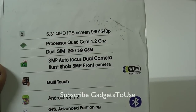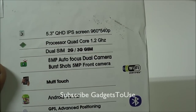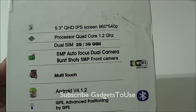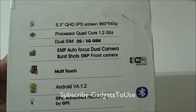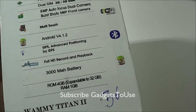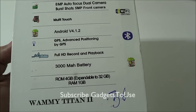You have a 1.2 GHz quad-core processor, dual SIM — one is for 3G and the second is for 2G. You have an 8 megapixel autofocus rear camera and a 5 megapixel front camera, which is quite good as we haven't seen this on other smartphones in this segment. You have Android 4.1.2 out of the box, and full HD video recording capability.